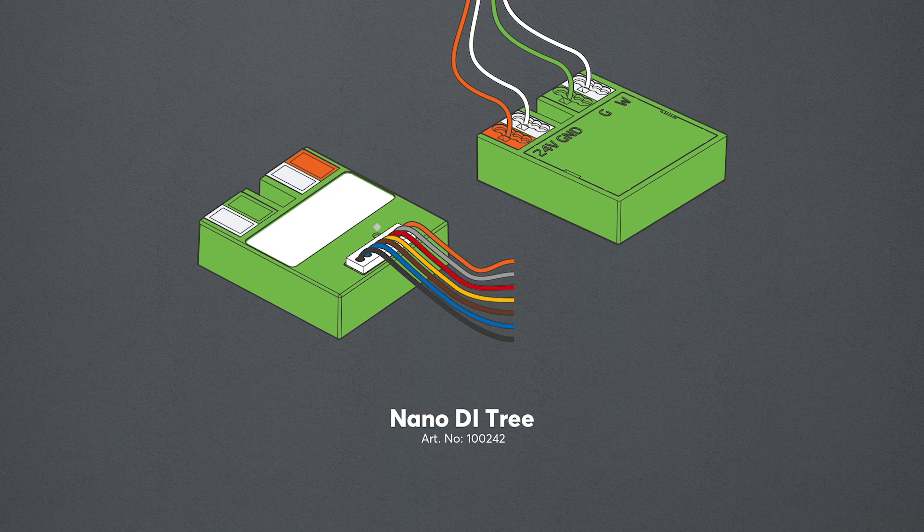The Loxon Nano DI Tree fits into almost any back box. It features six 24 volt DC digital inputs that can be used to control a variety of functions. This makes it an ideal product for integrating any switch or button, door or window contact and much more into a Loxon project, with the added benefit of Tree technology.